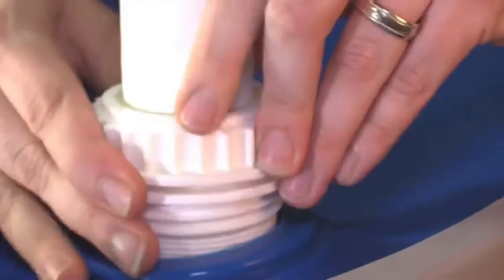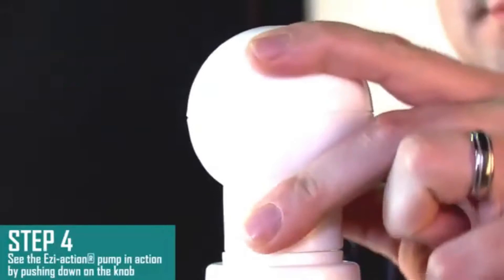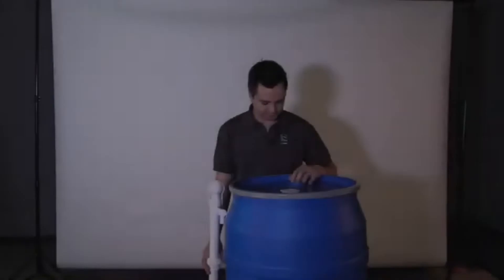Test out the pumping function by loosening the thumb screw and lifting the pump to a desired height. Then do short and quick pushes on the handle. And that's it, because at Basco we get things right.